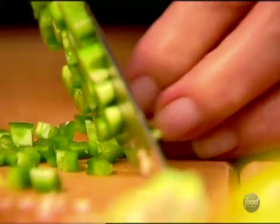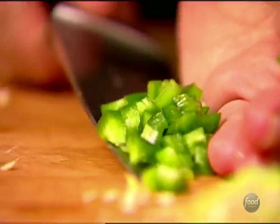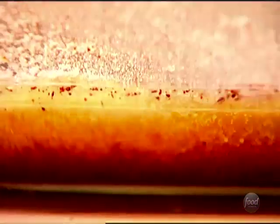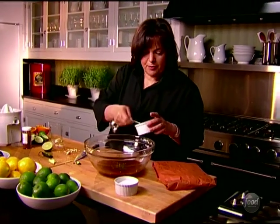So that goes right in — it's going to be so good. Two teaspoons of salt and a teaspoon of ground black pepper.